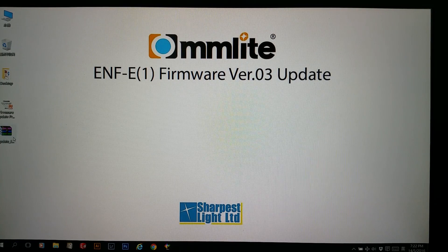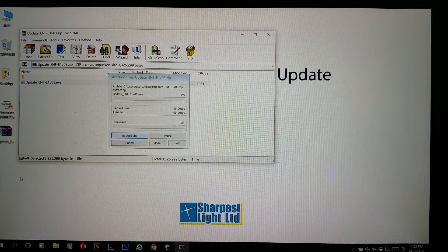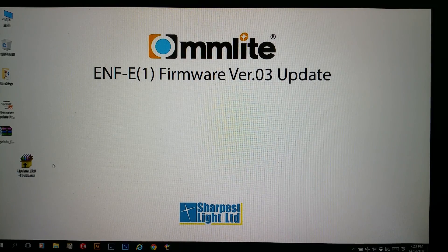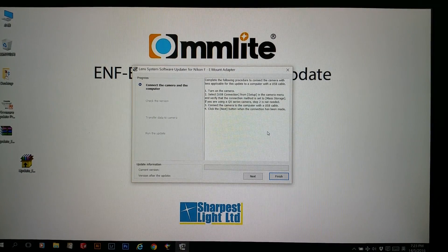I have already downloaded the ZIP file to my desktop. I'm going to extract it on the desktop, and then we can start to upgrade the firmware. We can follow the instructions on the screen.